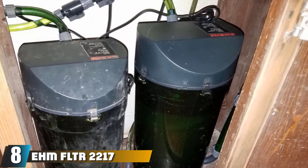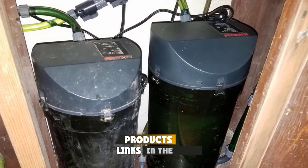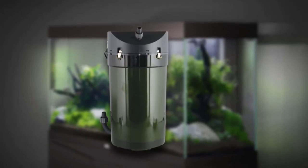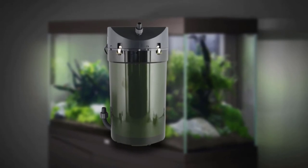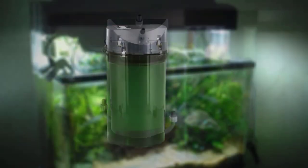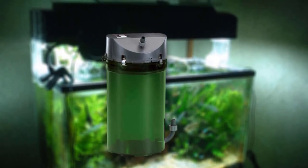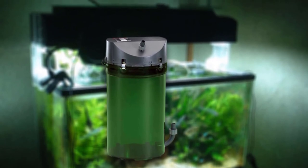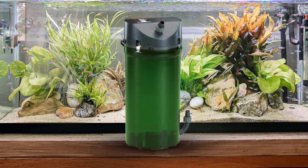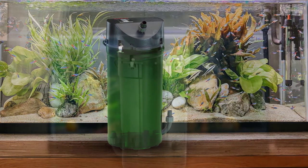Finally, the number 8 position is dominated by the EHEIM 2217 Classic. Coming from a company famous for making one of the best aquarium filters, the EHEIM 2217 Classic is a robust filter with a 264 GPH flow rate, making it perfect for tanks up to 100-gallon capacity. Once set up, it doesn't require much maintenance and runs for a long time before the filter media needs to be changed. This classic design has all the qualities desired from a filter: simple but effective technology, low maintenance, and high efficiency. All of that is achieved through a single chamber design which can be swapped with filter media of your choice. The filter media can be cleaned once every 3 to 6 months, depending on use.